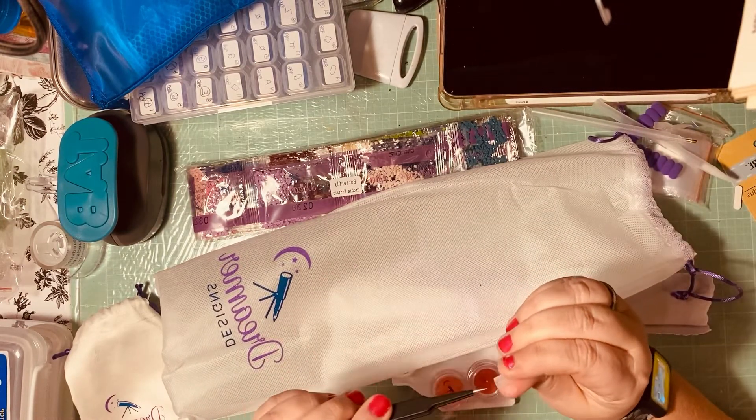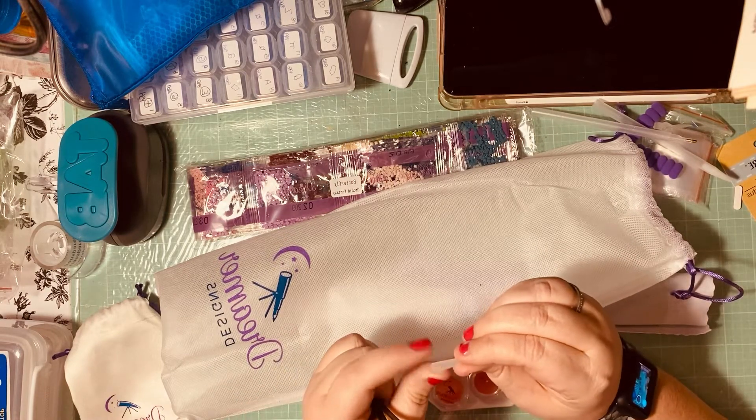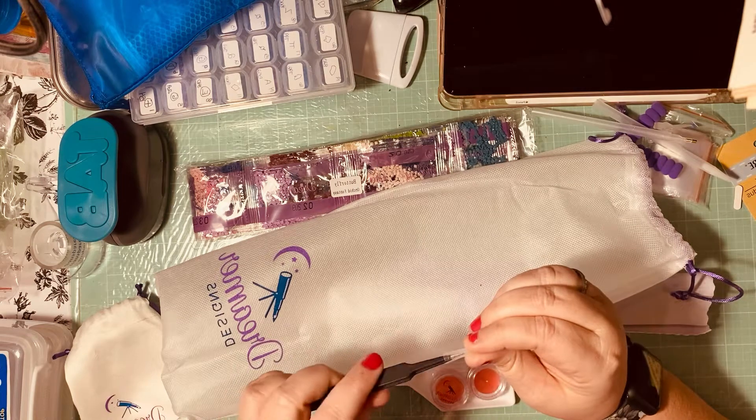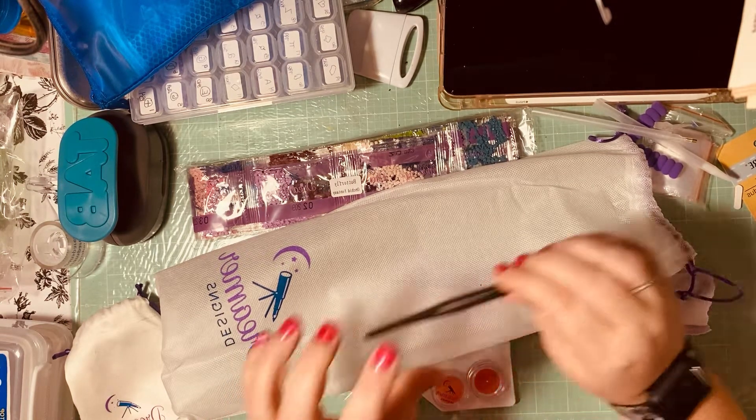It comes with tweezers. These tweezers are really nice — even though the packaging around them is already a bit broken, the tweezers themselves are really good, better quality than some I've seen.